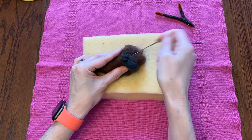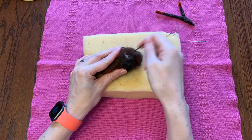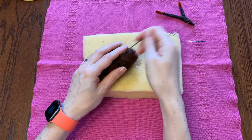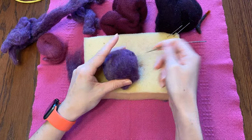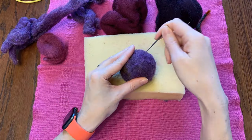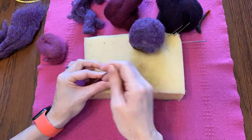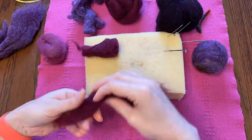Now I'm going to use some mill waste as the inside of my little root guy. I'm just going to keep building up layers until it's about the size that I want it. Then I'll go over my core with a little bit of better wool — just a couple more layers to give me something to felt onto — and then I will start making the little roots that are going to come off the bottom of him.